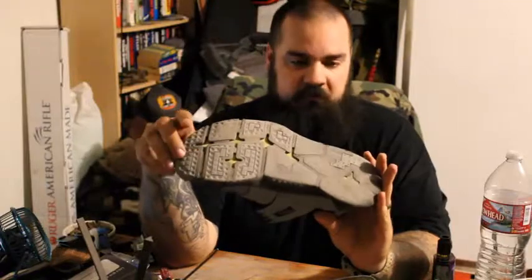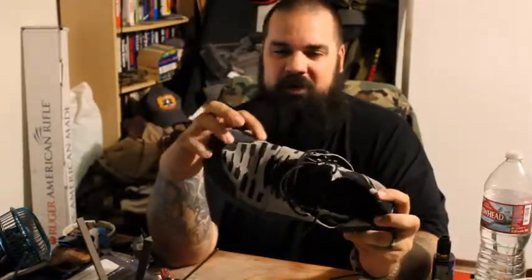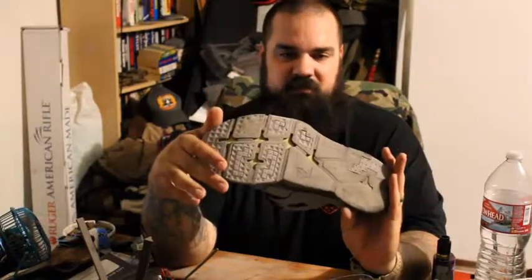Construction is very durable on these, just like with everything else that I've gotten from Lalo. All of the stitching all throughout the shoe is still intact completely. I'm getting a little bit of fraying on this fabric on the edge along the front, but that is really the only damage that I'm seeing with all of the wear that I've put these things through.